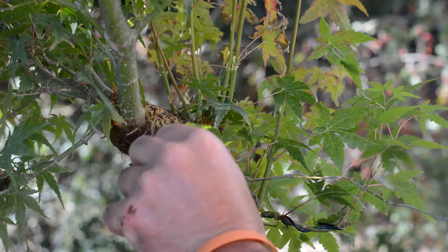Usually when I have such a small root system on an air layer, I plant it as-is without disturbing the roots into a training ceramic pot, and then come back a year and a half later to work the developed roots and start the nebari training. But this time I'm going to risk it and work the roots now.